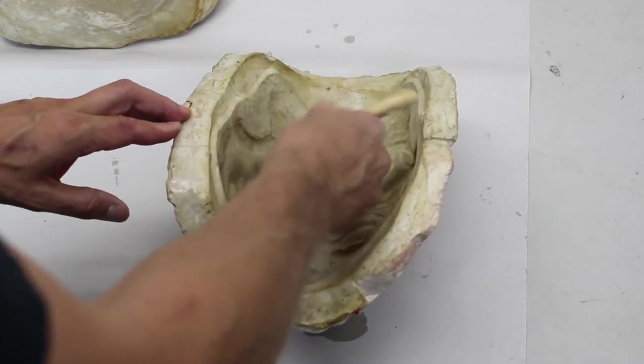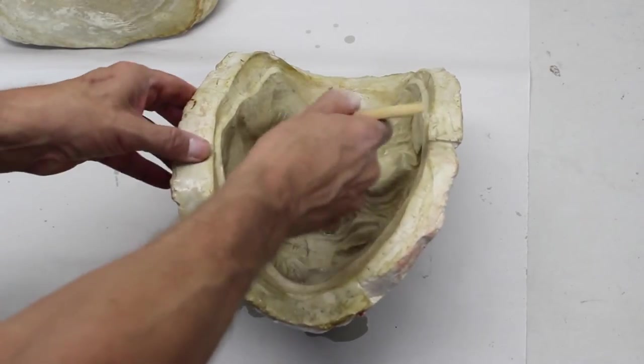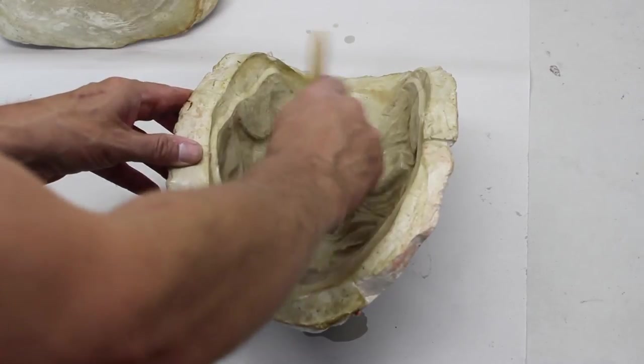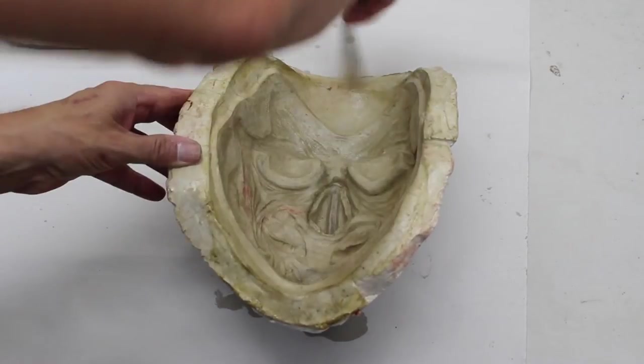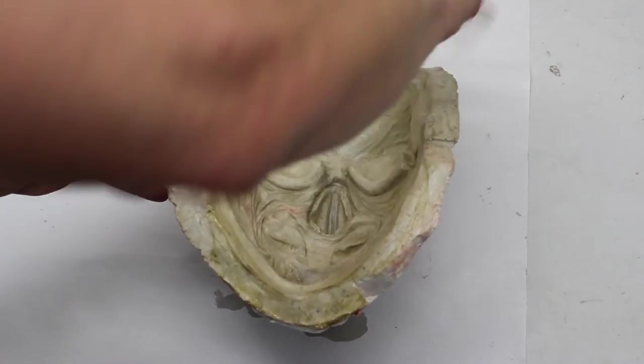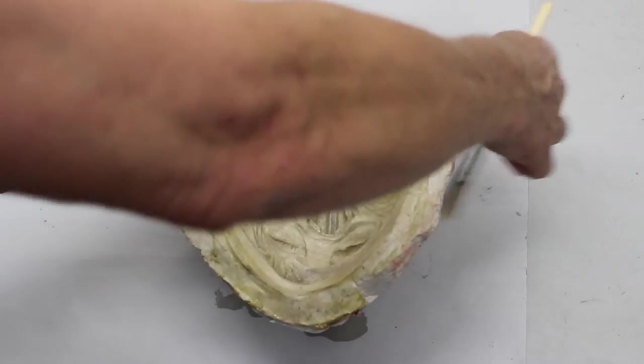This mold is quite old and has been used repeatedly for over 20 years to make gelatin appliances, foam latex, and most recently foam watermelon. It has certainly seen better days, but it is still suitable for watermelon.